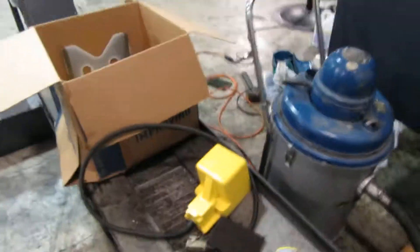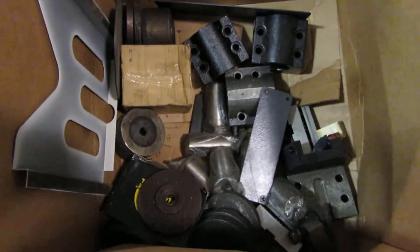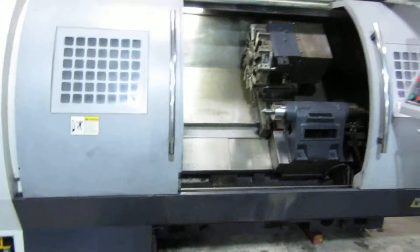Getting a little bit tight back here by the electrical cabinet, but it's clean in the electrical cabinet. All right, and a manual, some tool holders — and that's the Viper CNC lathe.